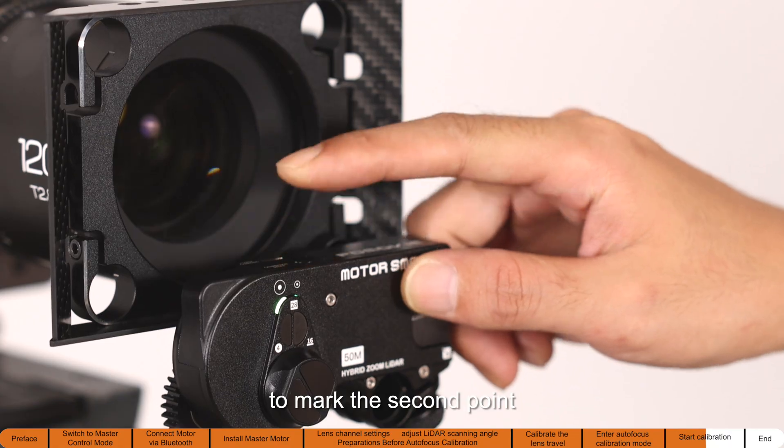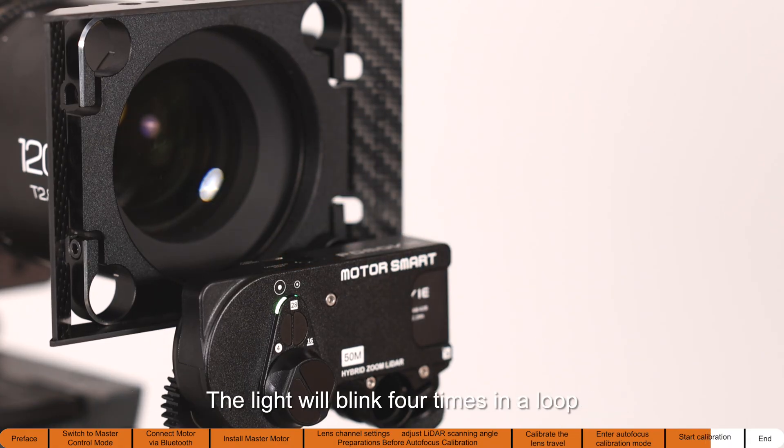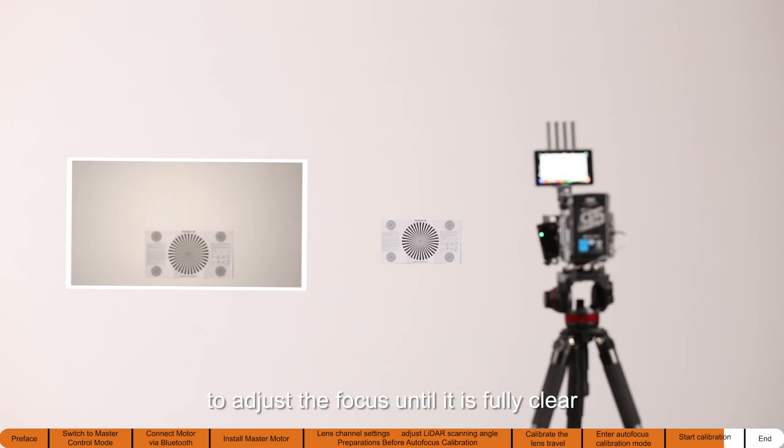Short press the master motor button to mark the second point. A beep confirms the second point has been calibrated. The light will blink four times in a loop, signaling the system is waiting for the third point. Move the camera about 1.5 meters back from the second calibration point, then rotate the master motor gear to adjust the focus until it is fully clear.